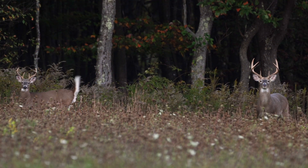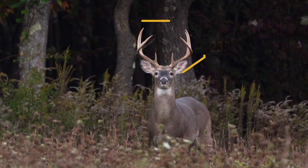Have you ever wondered how to age a white-tailed deer? Can the size of their antlers give you a clue?